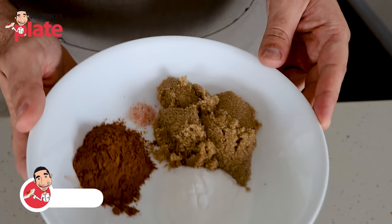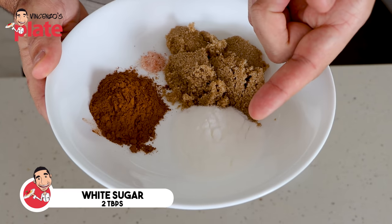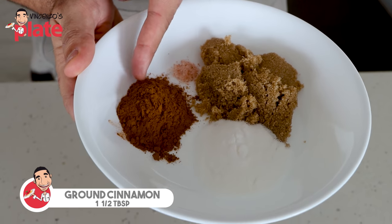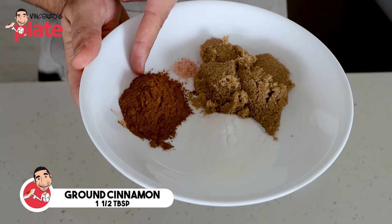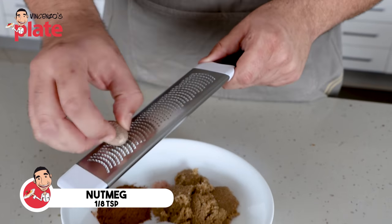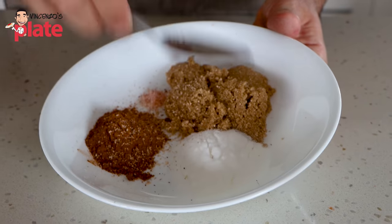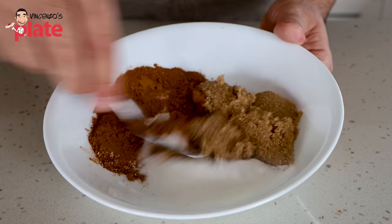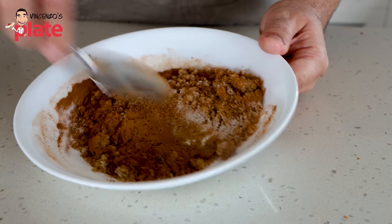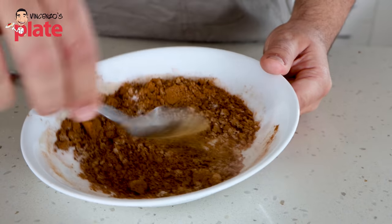It's time to make our filling for the cinnamon rolls. What we have in the bowl is four tablespoons of brown sugar, two tablespoons of white sugar, one quarter of a teaspoon of sea salt, one and a half tablespoons of ground cinnamon. Now we're going to add just one eighth of a teaspoon of freshly ground nutmeg - just a small amount because it's a very strong flavour. Now we simply stir the ingredients together, getting it all nice and evenly mixed through, because in a moment we're going to spread this dry, spicy, sugary mixture over our butter.